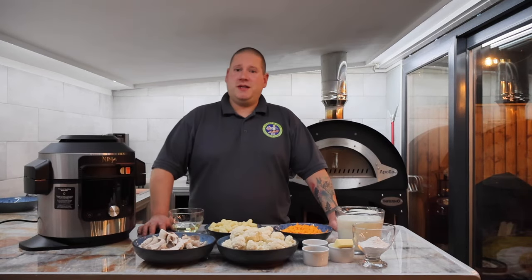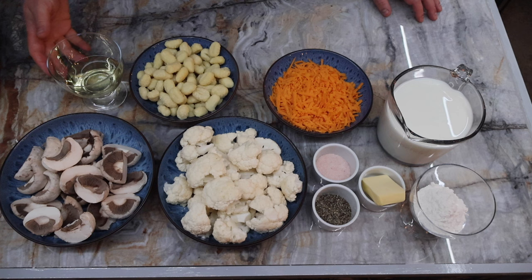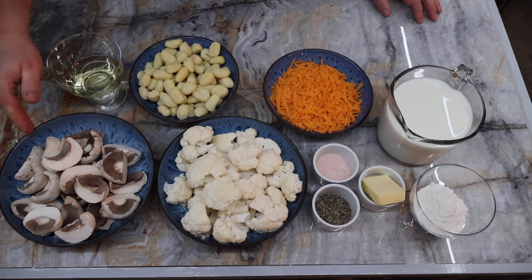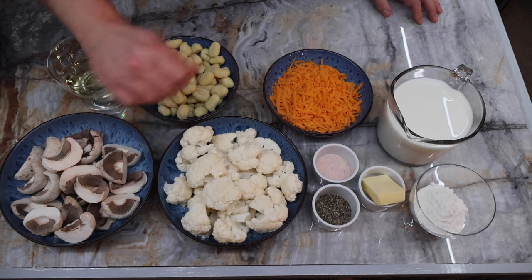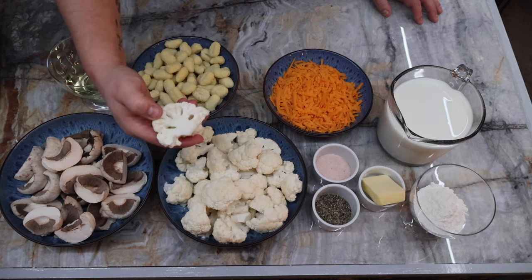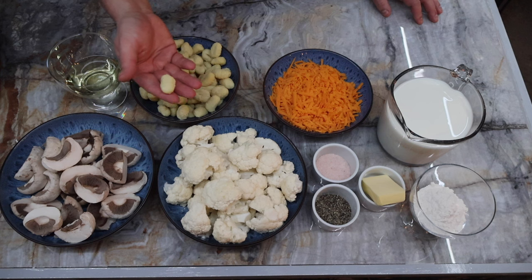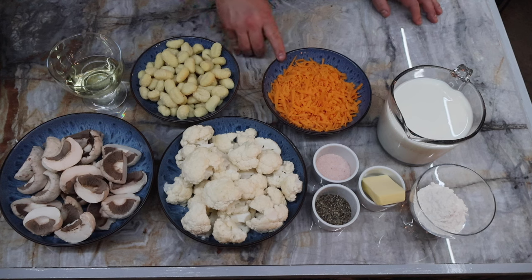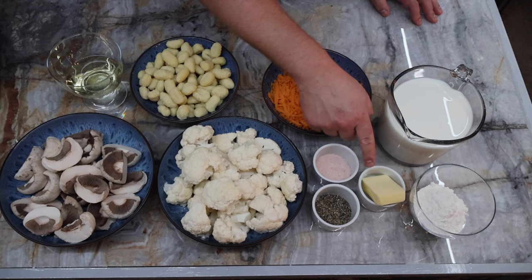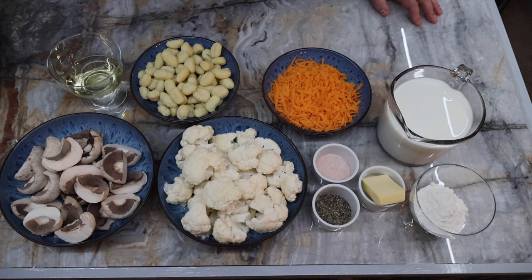Welcome back everybody. Let's run through the ingredients I've got in front of me for today's dish. We have some vegetable oil, 500 grams of chestnut mushrooms — I've peeled these and cut them in half. We have two small cauliflowers, or you can do one large one. I've peeled the outer leaves off and taken the florets off, left them fairly big. One 500 gram pack of pre-made shop-bought gnocchi, 150 grams of grated yellow cheddar cheese, some salt, some cracked black pepper, 50 grams of butter, 50 grams of flour, and one litre of milk.